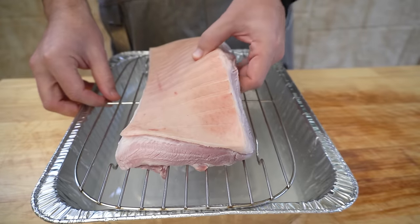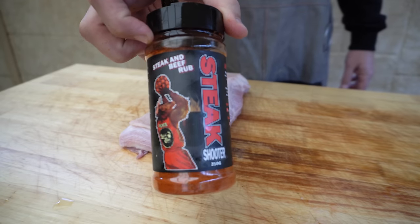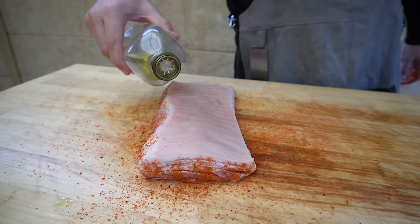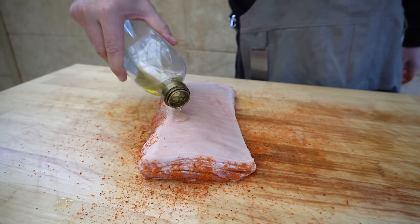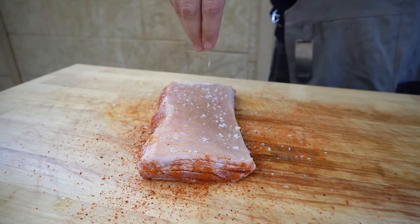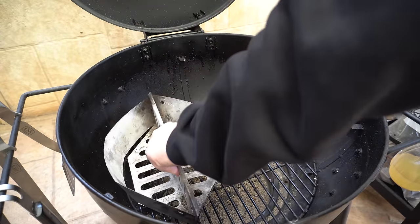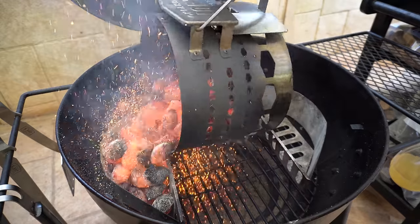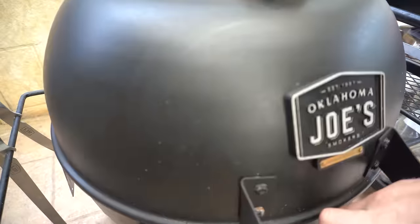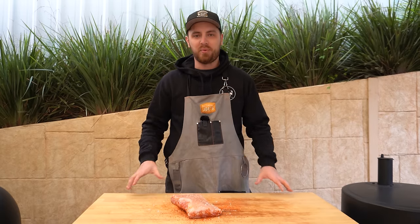Now we'll take our pork belly off, get rid of the cake rack and foil tray. Then go ahead and hit the meat side with your favorite rub — we're going to be using some of our Steak Shooter — then lightly coat the skin with a little bit of olive oil and sprinkle a little bit of flaky salt over the top. Our briquettes are ready, so we'll take our chimney out, get our charcoal baskets back in and fill them up. Make sure both baskets are nice and even, close our lid, and make sure our top and bottom vents are wide open. Then we'll give our barbecue a few minutes to preheat before we get this pork belly on.